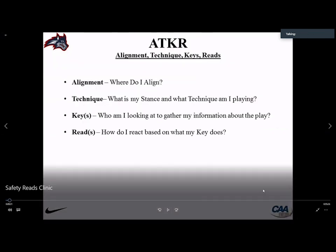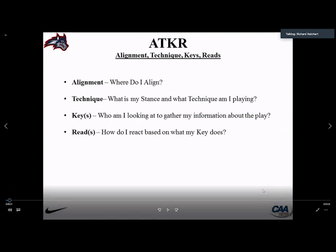We teach our secondary using ATKR: A is alignment — where do I line up, working off our base quarters alignment. T is technique — what technique am I playing: buzz, walk, scoot, coming down into coverage, or my run fit. K is key — who am I looking at to gather information? We have an initial key and a secondary key; in quarters our guys key the man they're covering, then shift to the backfield depending on what he does. R is reads — how do I react based on my key.